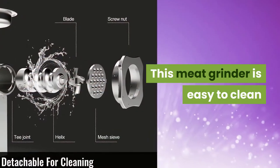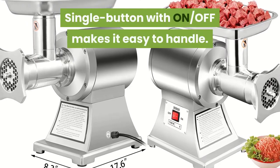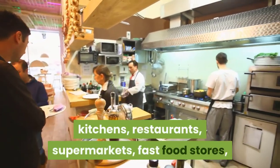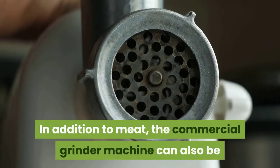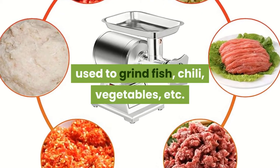This meat grinder is easy to clean and stands up for a longer working period. A single button with on/off makes it easy to handle. This meat grinder is perfect for home kitchens, restaurants, supermarkets, fast food stores, and butcher shops to grind meat for burgers, meatloaf, and so on. In addition to meat, the commercial grinder machine can also be used to grind fish, chili, vegetables, etc.